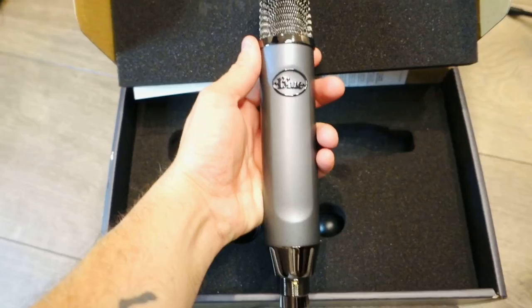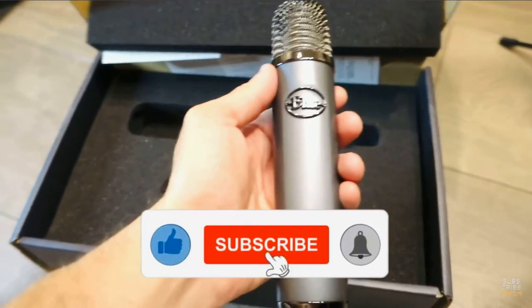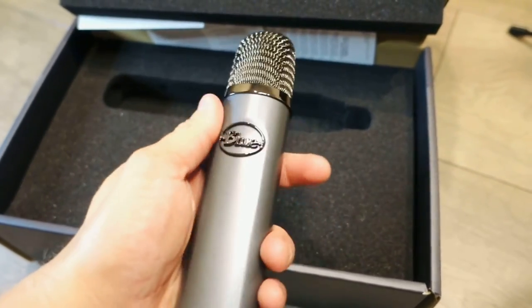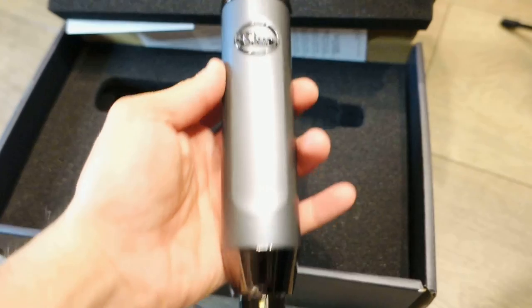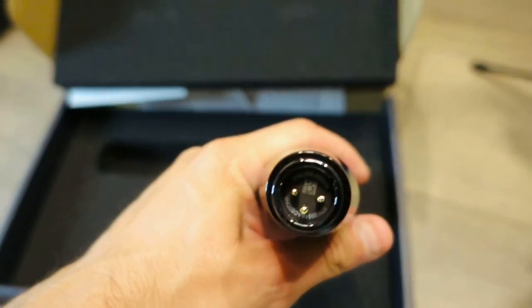It pretty much just comes like this — pretty self-explanatory. It has a really cool metal mesh, and the pattern you're going to use faces the front. That's the Blue design you see right there — that's the mesh side you'll speak into when you're doing broadcasting or YouTube videos like this.